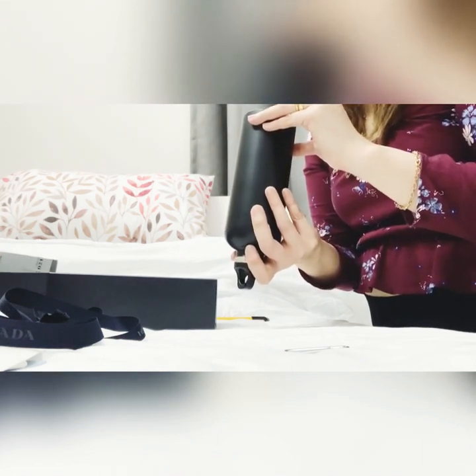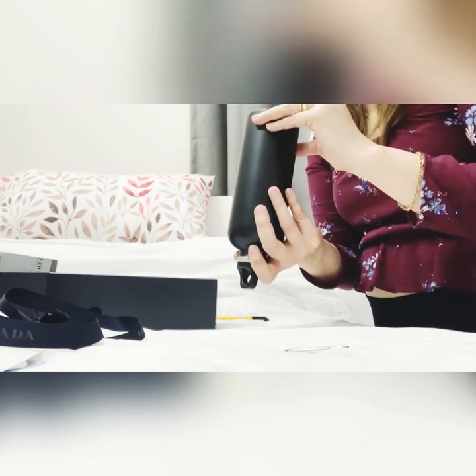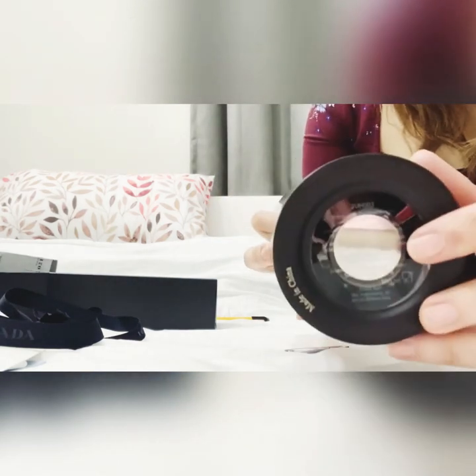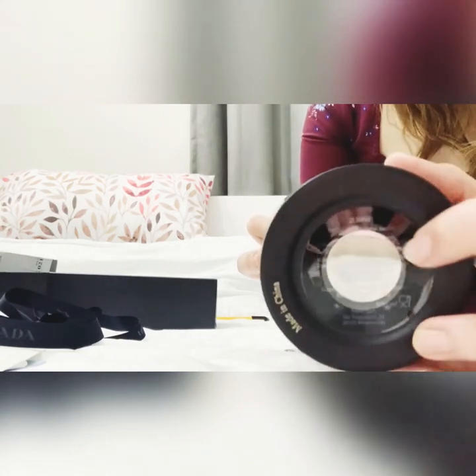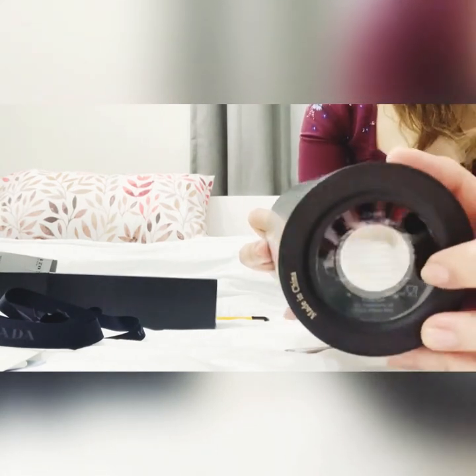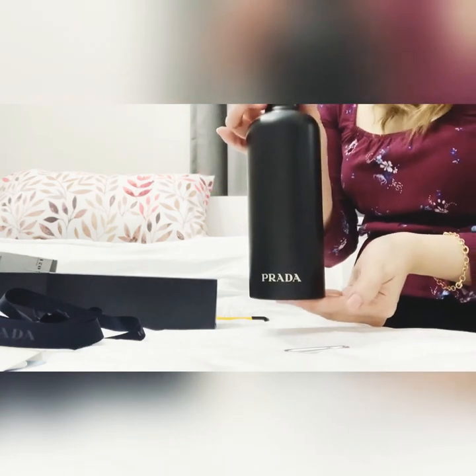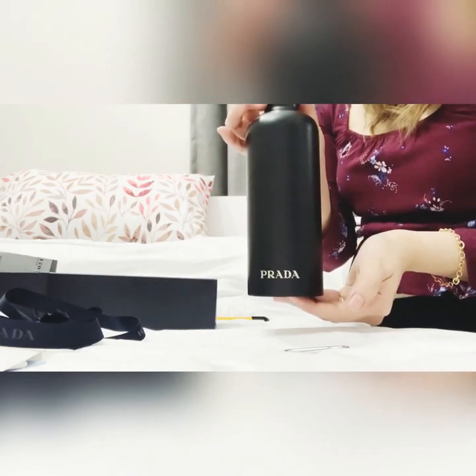So this is Prada SBA, Milano, Italy. It's just a sticker indication. So yeah, this is it — the Prada water bottle, 500ml.